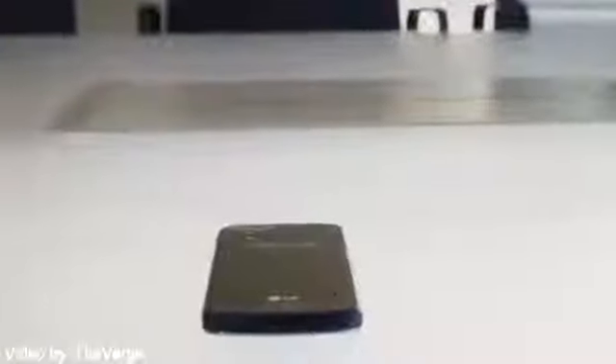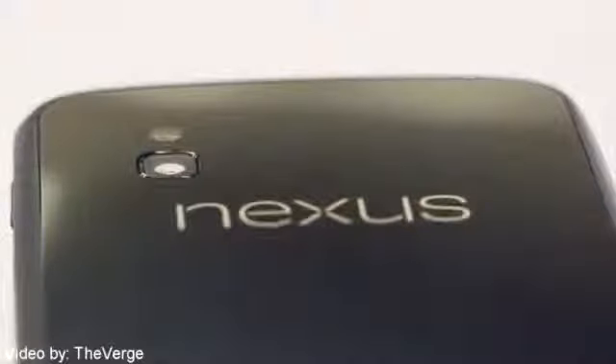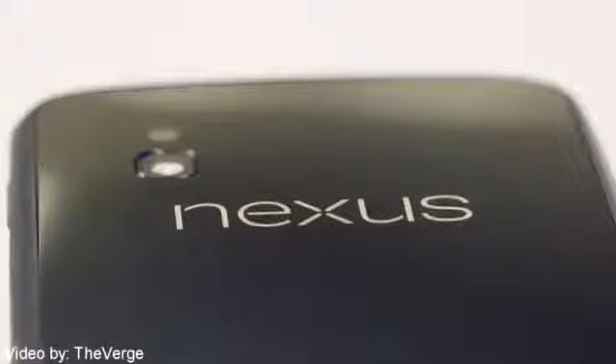It also runs on the Qualcomm Snapdragon S4 Pro processor with 2 gigabytes of RAM. On the back it has an 8 megapixel camera with LED flash, and this is running on pure Android 4.2 right out of the box.